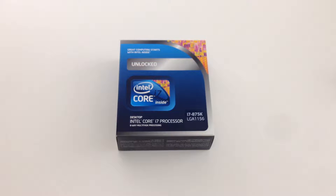Hey guys, BlueCarrot here. Today I have with me the Intel i7-875K processor.